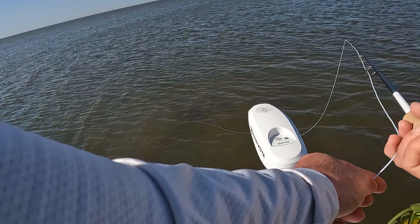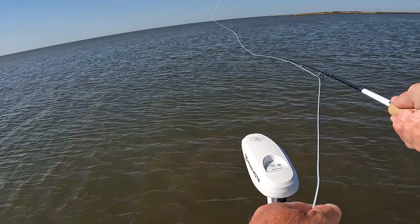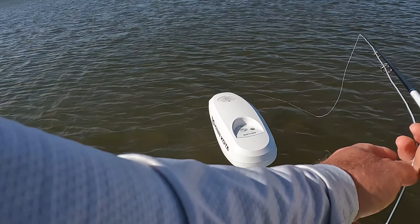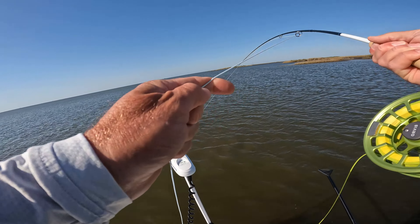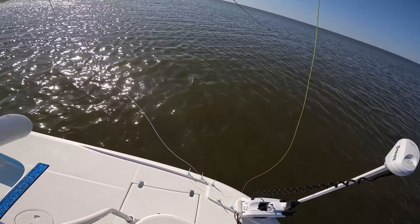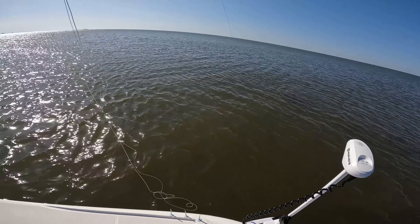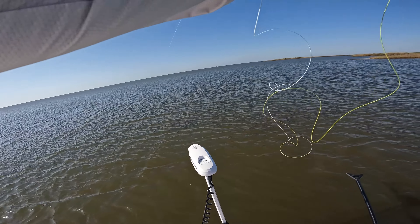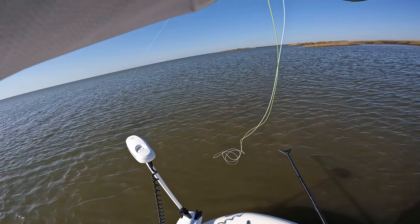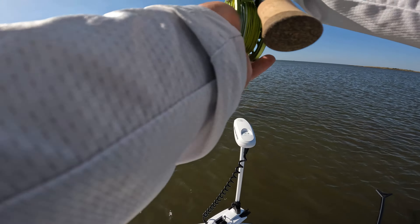There's a fish right here. Well, we got lucky, y'all. O'Shane saw one in the dirty water. Big black drum.